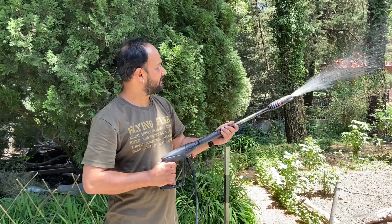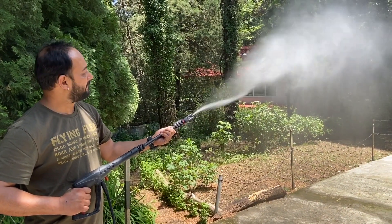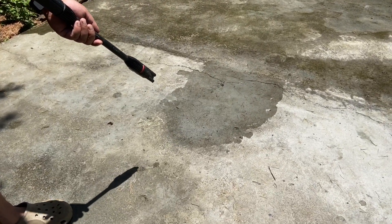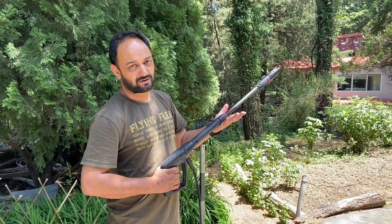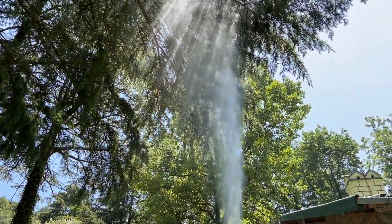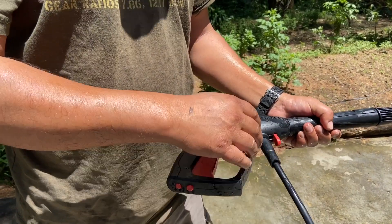Spray two is swirling. So you can see I'm holding the spray gun steady but the spray is swirling around — I can give you a closer look. Then we have spray three, which is basically a high pressure wash. There is a clip here that you need to press to attach the hose to the spray gun and even to remove it.